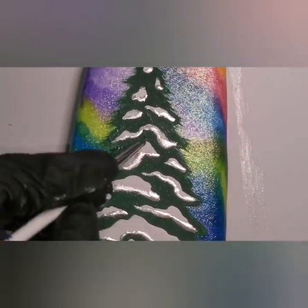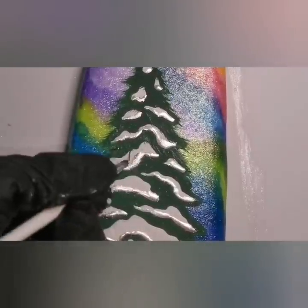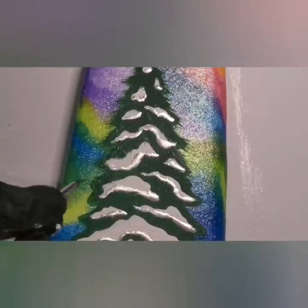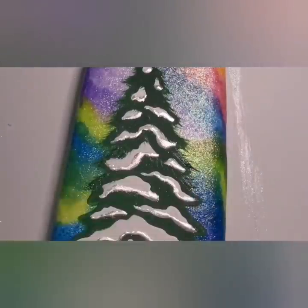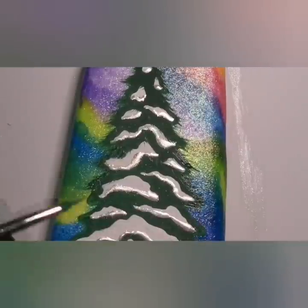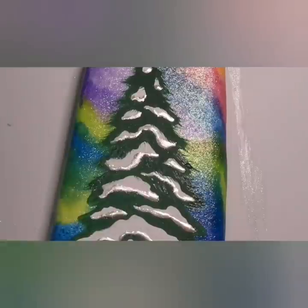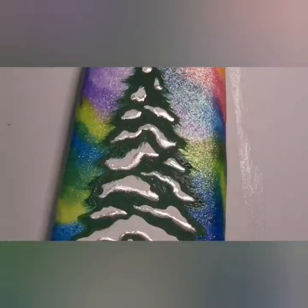I'm going to do that to the whole tree, and then once I'm done I'm going to go in with some Martha Stewart Swing Set Green — a brighter green — which gives it a little more texture. And then we're going to do some chrome — just like we did on the snow, we're going to do some gel polish little wisps on the tree and use a different color of chrome powder: more of a greenish gold. I'm going to texture the tree with that greenish gold chrome as well.